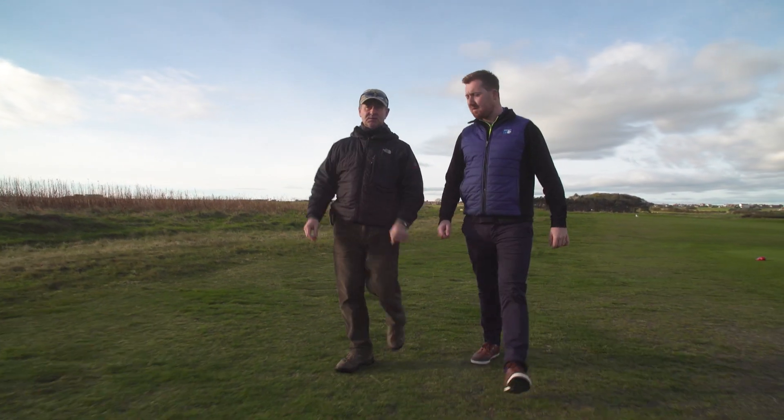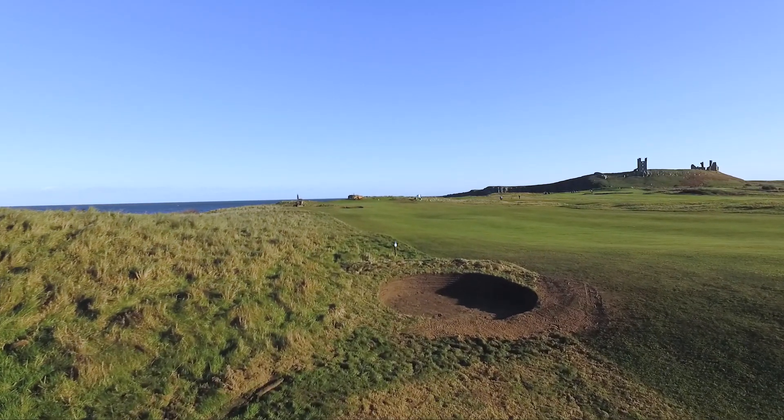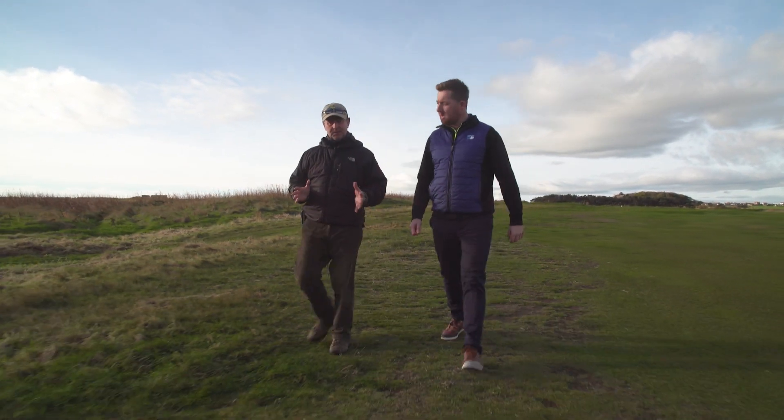The bunker on the left-hand side is already in place at 270 yards. And in relation to that, you're just going to have to think really carefully about your tee shot.